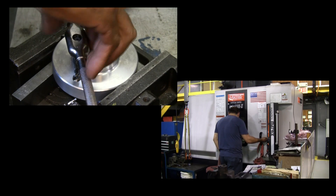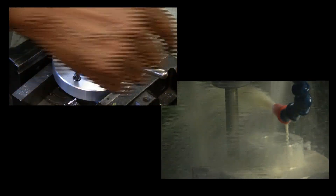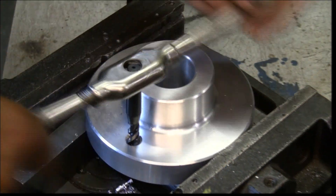You can prepare the hole for an insert either manually or with a machining center. For clarity, we'll show manual installations.